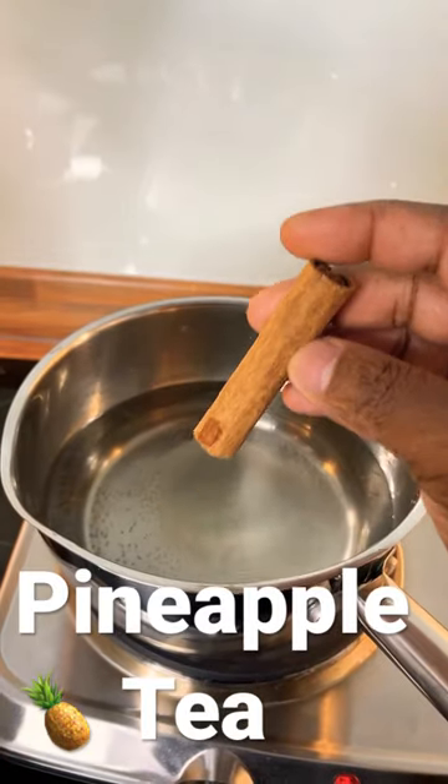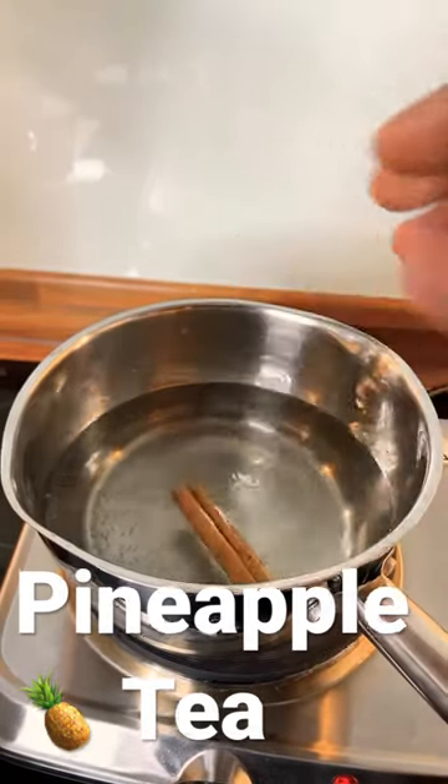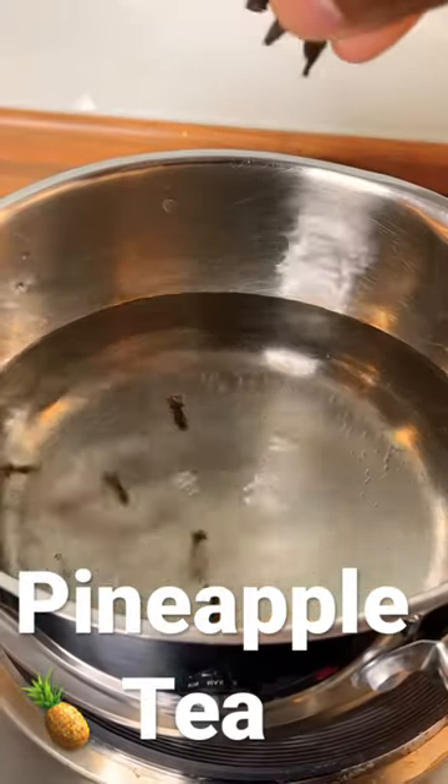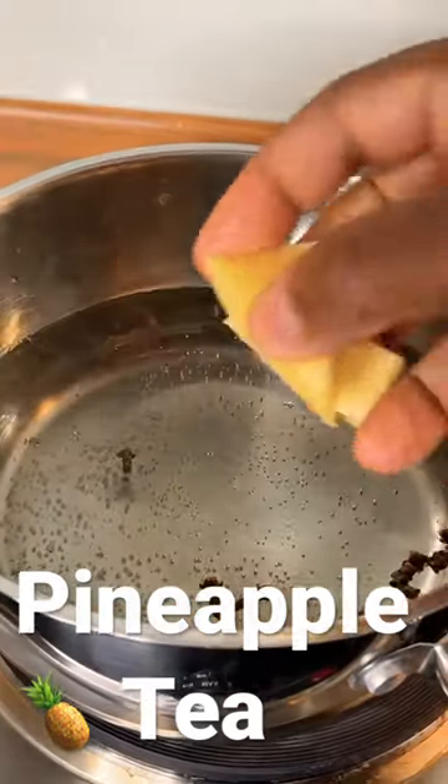One cinnamon stick goes into the water. Here are some cloves — you can put a few of them in. I'm putting in just a few grains like that.